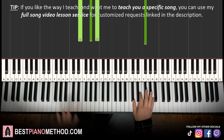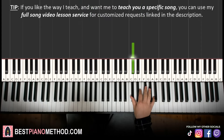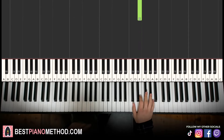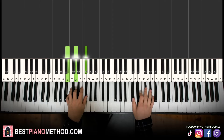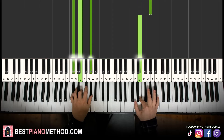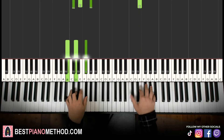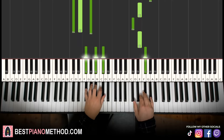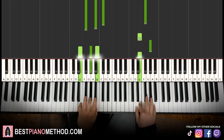Moving on to the fourth and last part, right hand goes C sharp up to A, G sharp, F sharp, E, G sharp, E. That's it for the right hand. It's pretty much the same as the second part but just shorter — same chord — and stop on the E. Then you repeat and loop it back to the first part. From the fourth part it goes like this, and then back to the first part, and then you just keep repeating.